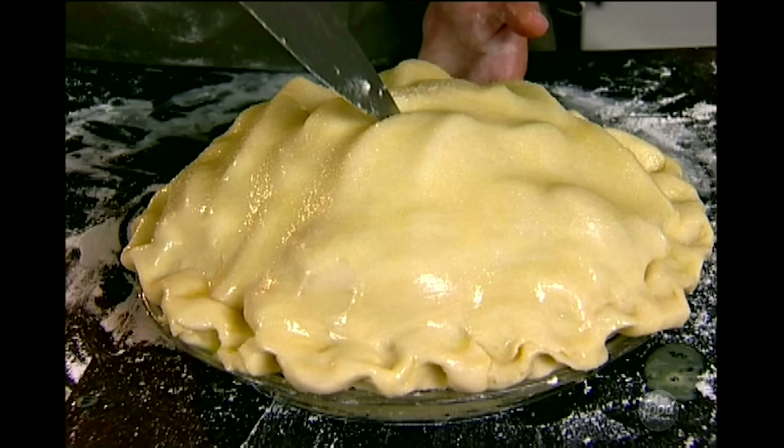Sort of old-fashioned. Into the oven at 400 degrees for about an hour to an hour and 15 minutes. That's an apple pie — and my favorite part is it makes the house smell fabulous.